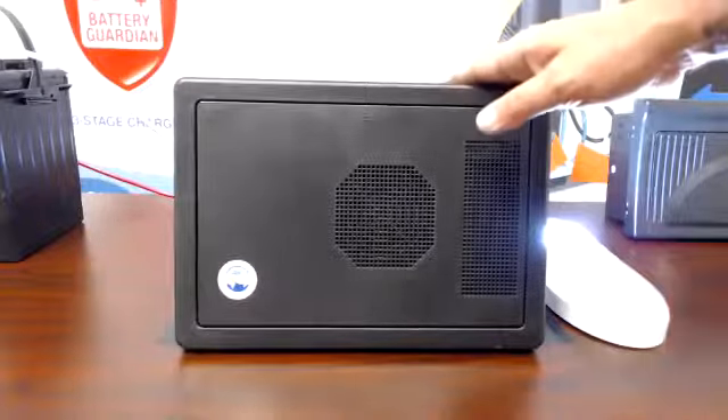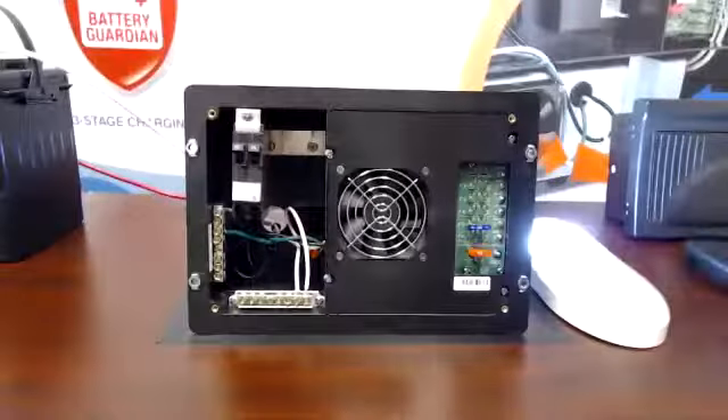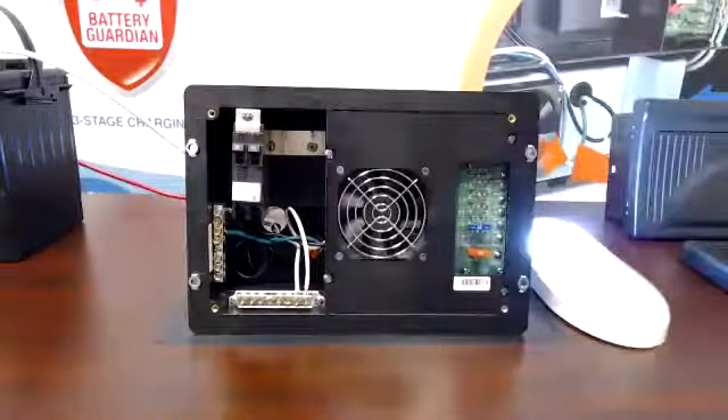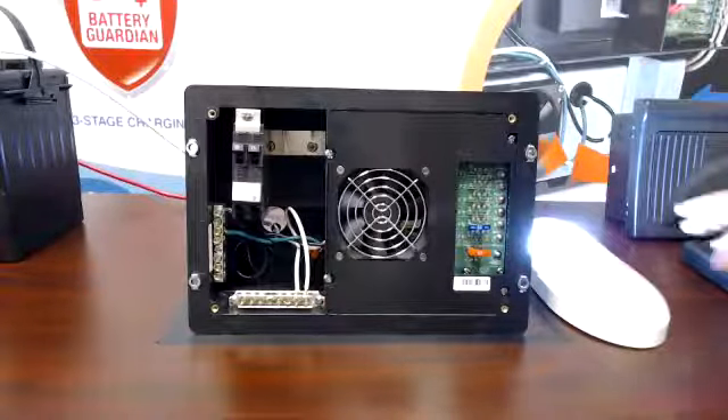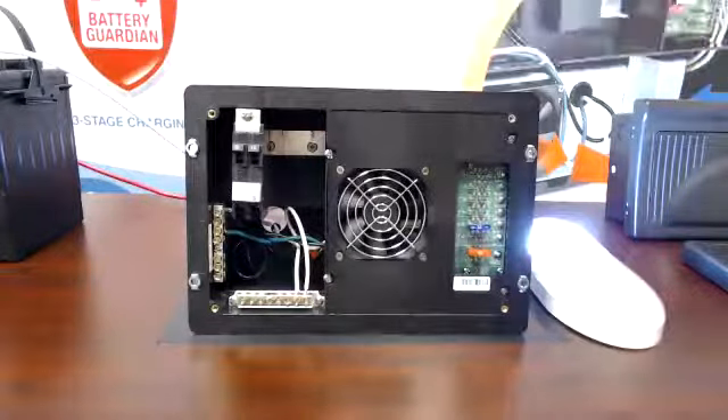In front of us we have an 8735 power center. I'm going to take the door assembly off to get to the board and the breakers. As you can see, I have a total light illuminated because my shore power is on and present.